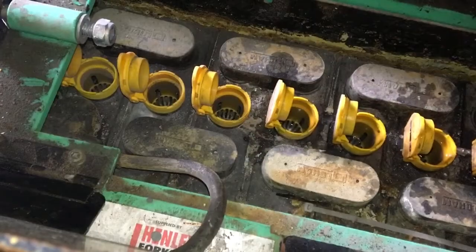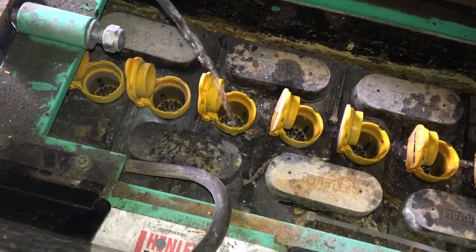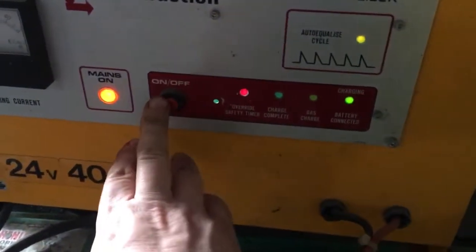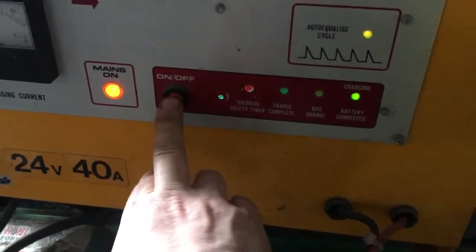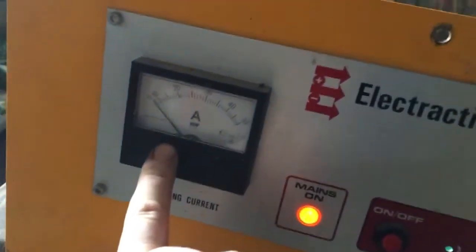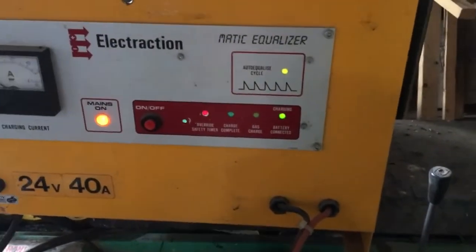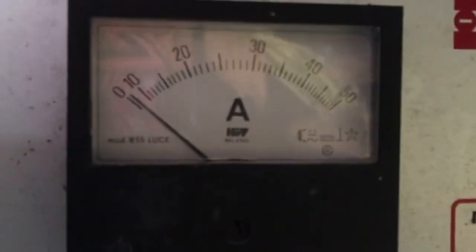Just after plugging in the battery charger - you just unplug it here and replug it into this one. This light here is flashing to say that the battery is connected, but no amps - it's not charging. Let's have another look at it.